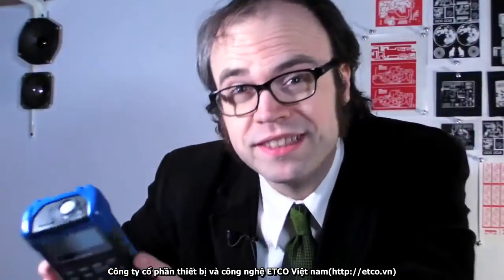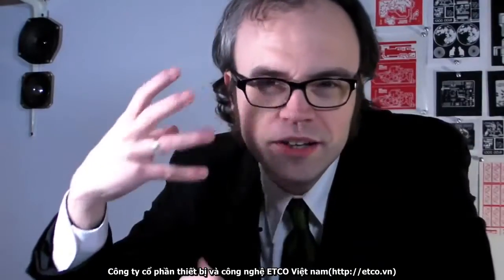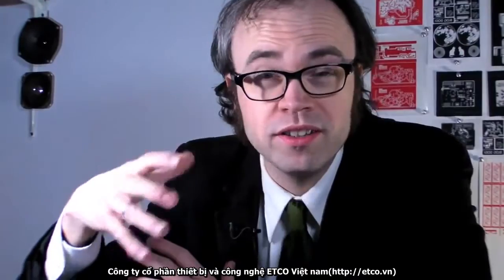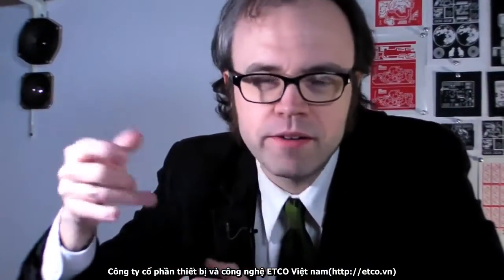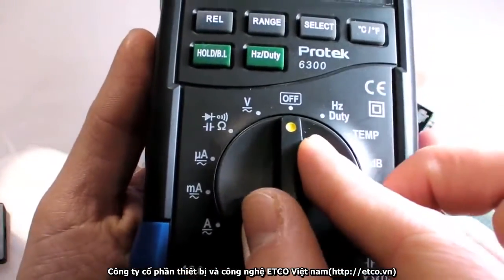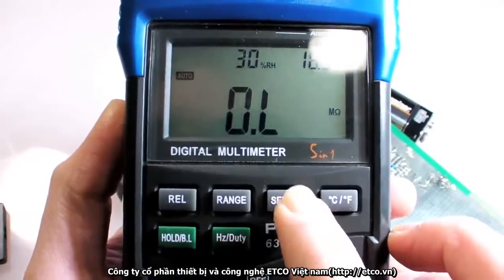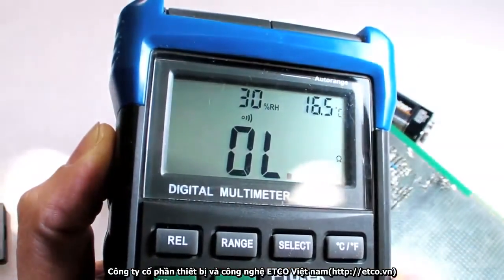The simplest and probably most useful thing to test with a multimeter is continuity — whether or not two points are electrically connected to one another. Continuity testing is super helpful for troubleshooting soldering work, circuit board traces, or even if an old cable needs to be repaired. First, switch the control dial to the continuity setting, usually marked with a diode or audio symbol. Most meters can produce an audible beep to indicate continuity, which is handy when you need to keep your eyes on your work.